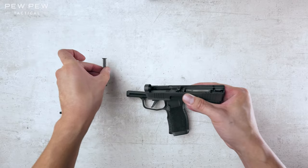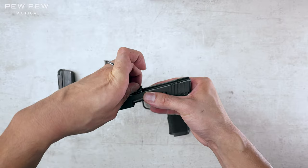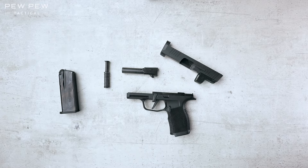Now it's time to get the barrel. Just gonna lift it up and out. Now that's the full disassembly of the P365X. We have reviews of optics and upgrades for the 365, so please check them out in the links below. Now it's time to reassemble.